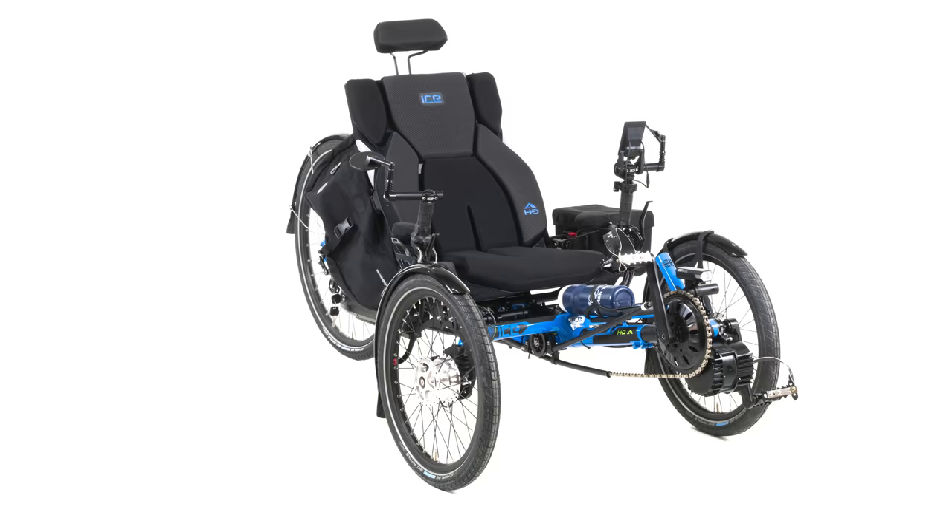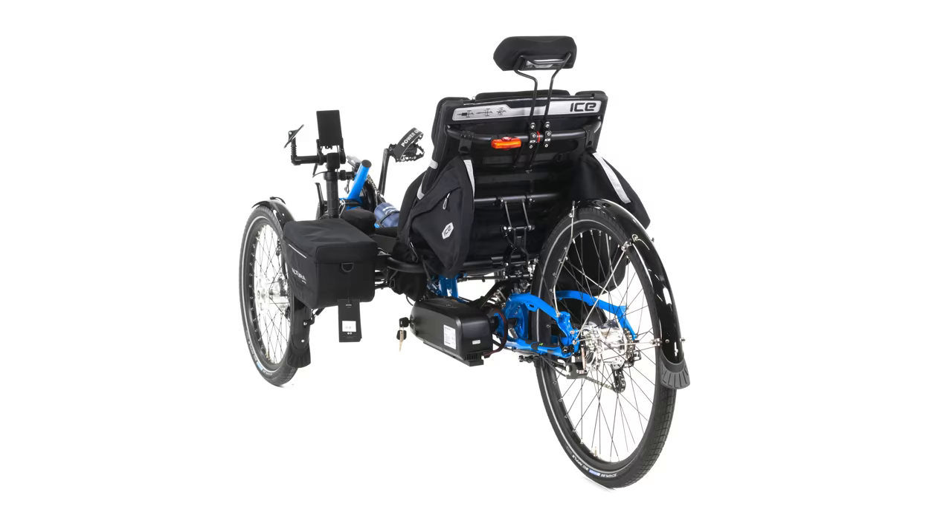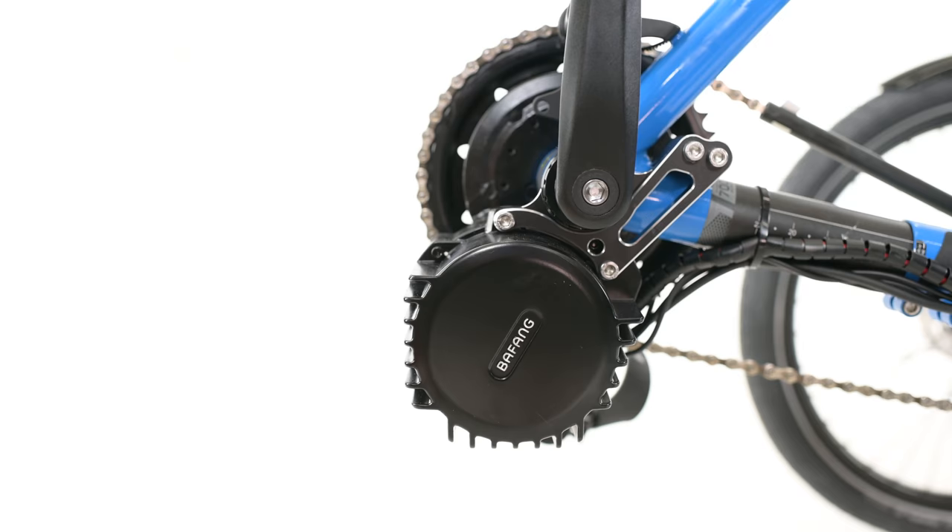The first build we'll be looking at is the ICE Adventure HD. It has a higher weight capacity than the standard Adventure, and this one features a 1,000-watt Bafang mid-drive option. The Bafang is also available as a 750 or 500-watt motor, so if 1,000 watts of awesome electric power seems like a bit too much, never fear — there are smaller options available.